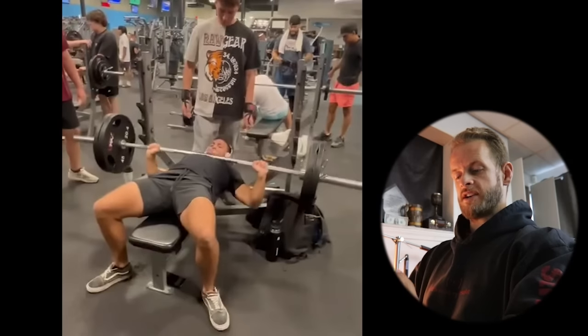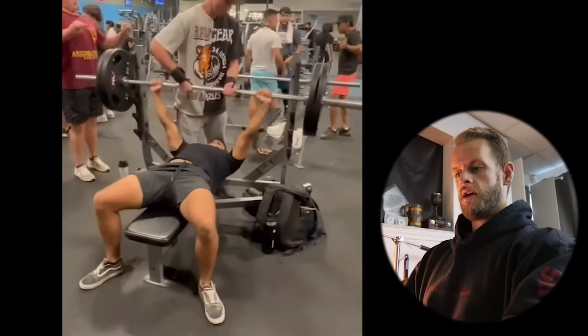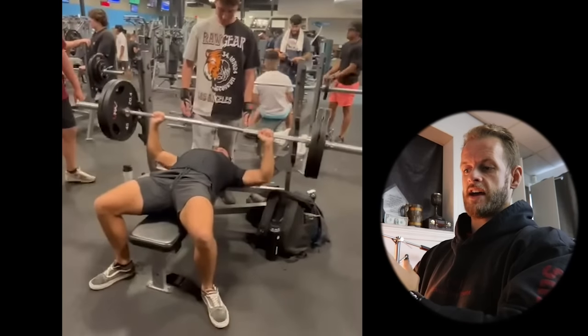Your bench press actually looks pretty good. There's not a whole lot of corrections I'm going to make to it. The only thing I would suggest is getting a tighter setup. Actually, all of this has to do with your setup.